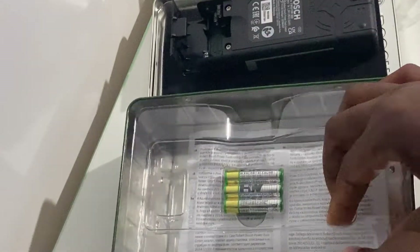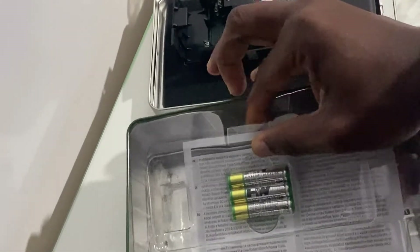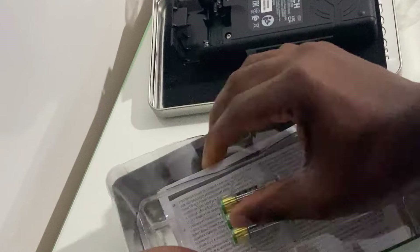We're going to install the batteries with their respective polarities into the measuring tool.